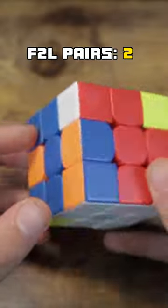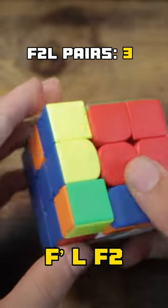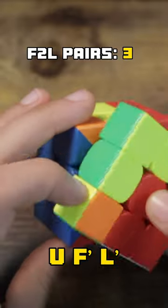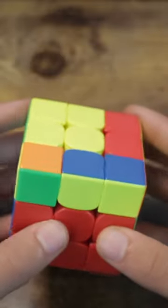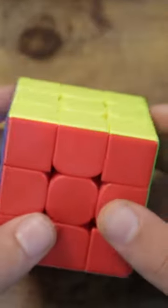And then to finish off F2L, we have this really cool multi-slotting trick, where he inserts the final pair with the sledgehammer, but then cancels into this last pair into the back while doing that. And then he's just left with left-handed anti — and that's almost the cue.